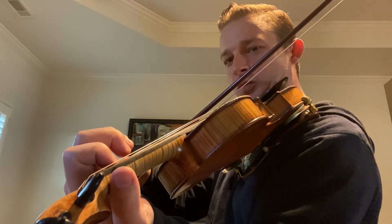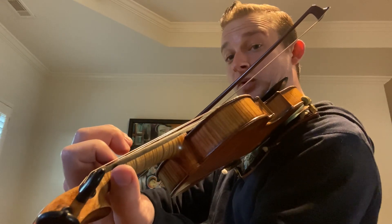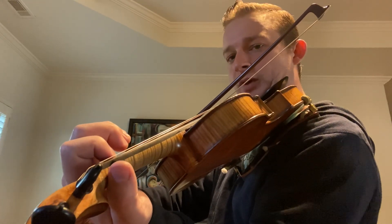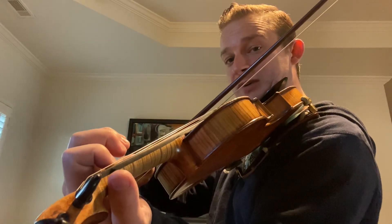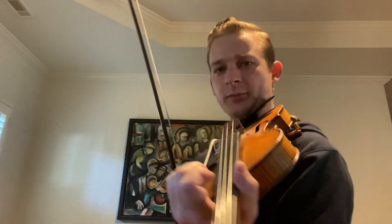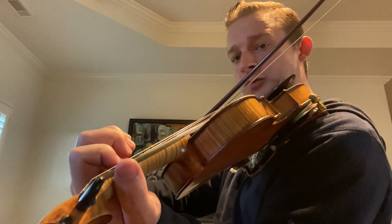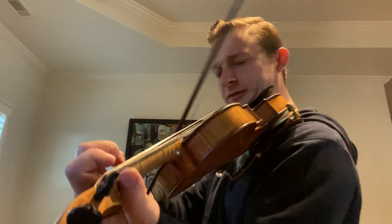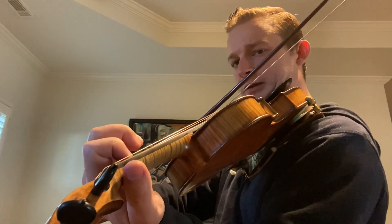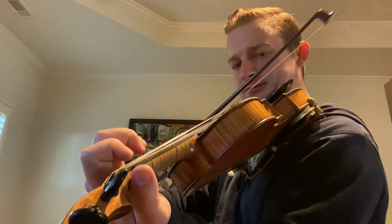I usually slur one, open on a down bow — or if you're doing an up bow, whatever bow, you slur those two and then up and then down. So the first two would be slurred and the rest would be separate: one, open, one — and that allows you to end on a down bow. Let's do that roll again: open, one, two, two, one, open, one, open.